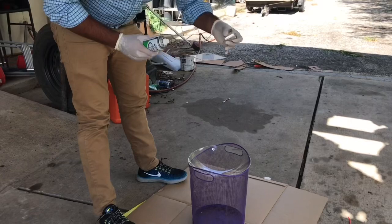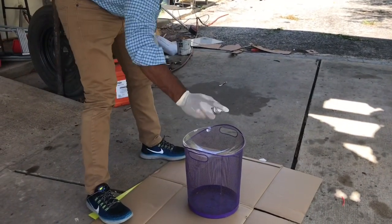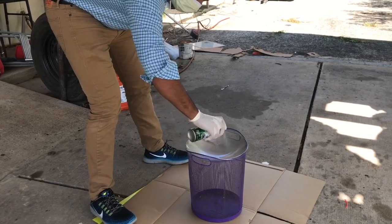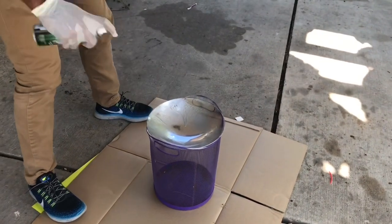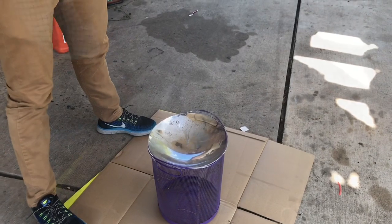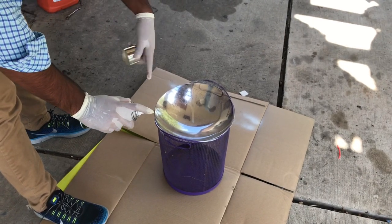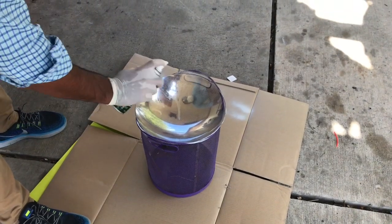I'm going to place it here. As I said earlier, we are planning to spray five coats. We'll wait one minute, then put the second coat. Be careful not to spray too much — I sprayed too much and the fluid accumulated on the center. It's concave, so let's try the second coat.